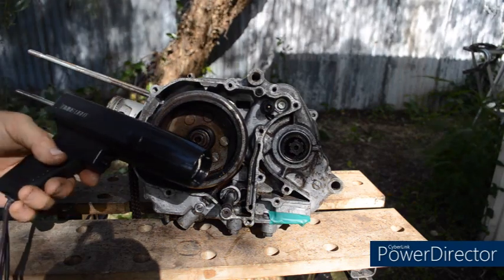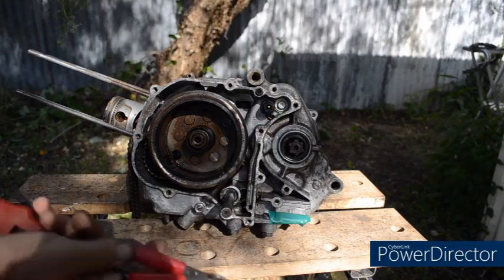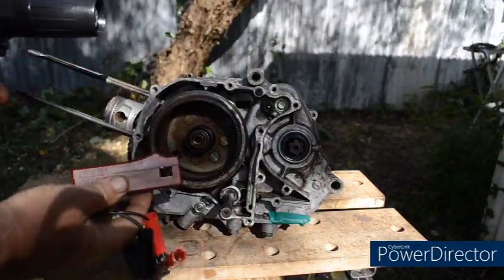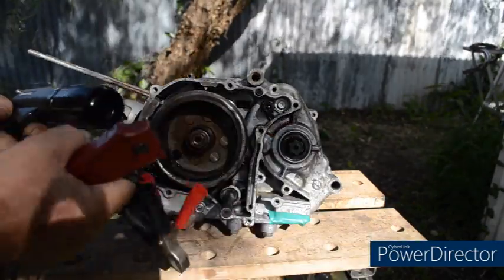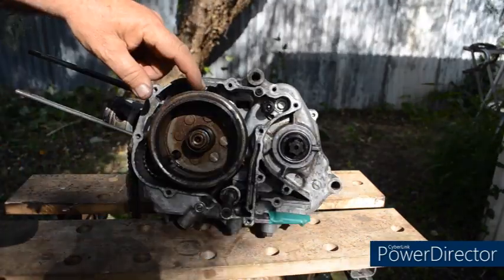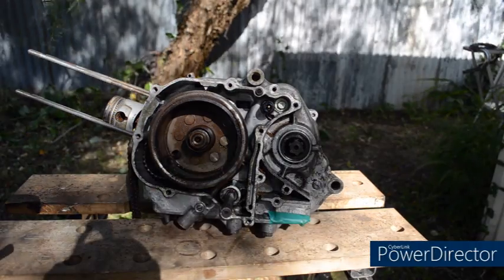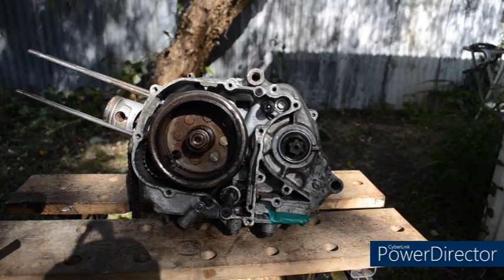So here we have our strobe, the timing light. It has two clips that clip onto a battery and this lead that clips around the spark plug lead. When we pull the trigger with the engine running, the timing light will flash every time the spark plug fires. Because of the strobe effect, that will actually freeze this motion so it will give the effect that the timing mark is not moving, and then we can adjust the pulse generator plate to fine tune the timing. We can also check if the advance and retard unit is working properly.